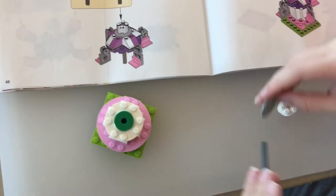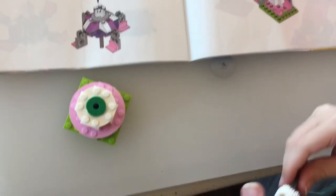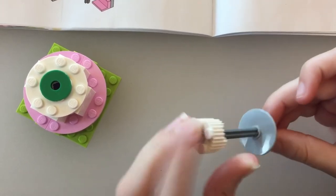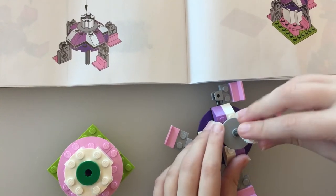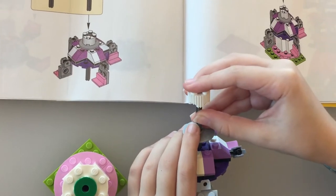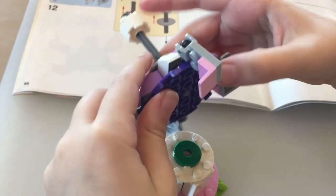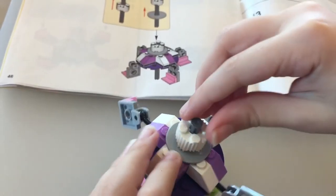And now we will move on to step 12 at the second page. And now we are going to put this little stick thing through this bump. You can align it by these sides. And then you are going to put this piece here like this. And then we're gonna put this stick through the hole. And then connect them. So connect them like this. And then we push the stick down.